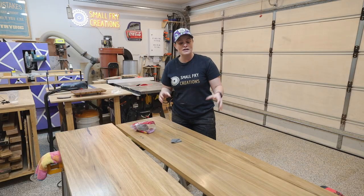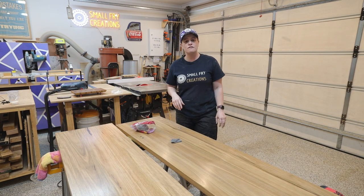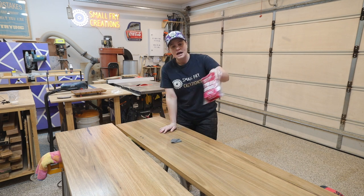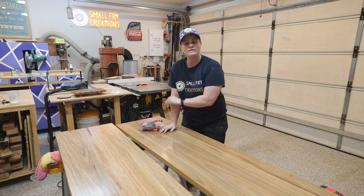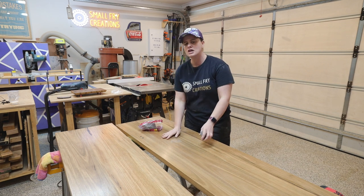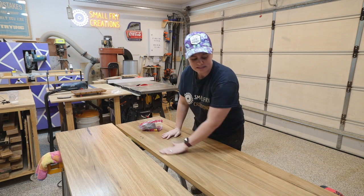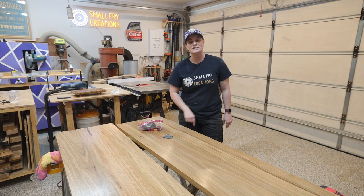Just like that we have three coats on the TV unit and this guy is almost ready to be sent out for delivery. The very last thing I'm going to do is grab some very fine steel wool from Bunnings and give everything a once over. This just makes sure that everything is silky smooth and picks up any high spots if there happen to be any. Once we've got this done I can put everything back together and get this thing delivered.